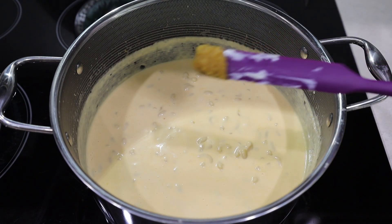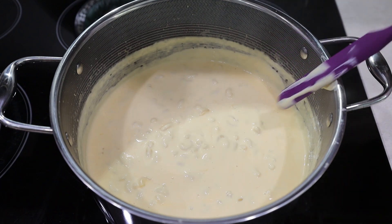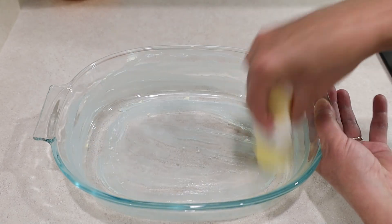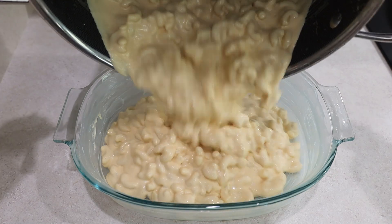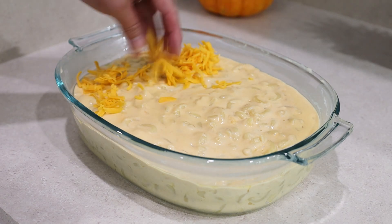This is a good time to taste the sauce and adjust the salt to your liking — I added half a teaspoon of chicken base. Butter the bottom and sides of a two and a half quart baking dish and pour the creamiest and most delicious mac and cheese ever right into it. Evenly spread the remaining shredded cheese on top.